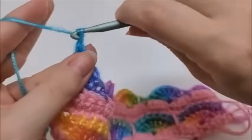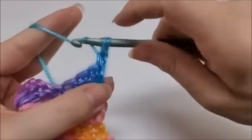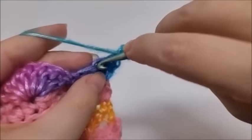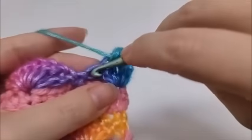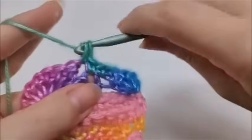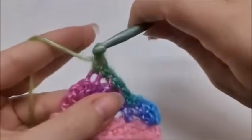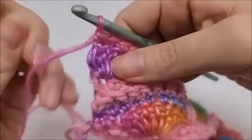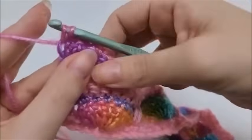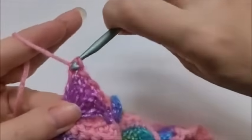For row seven, chain one with the same color, turn, and do one single crochet in every stitch starting with the very first one. Work one single crochet in every stitch until you reach the last stitch, where you'll switch colors again. At the last stitch, go in like you're going to do a single crochet, draw up a loop, drop that color, bring back your main color, and pull through. That ends row seven.